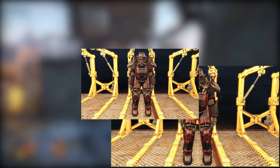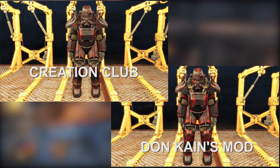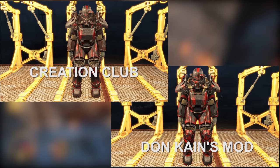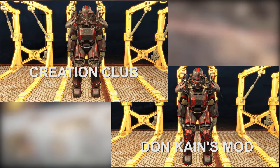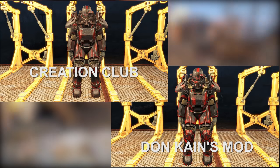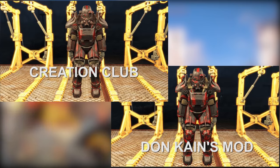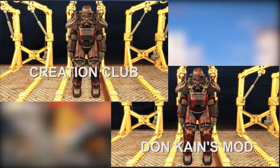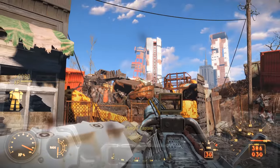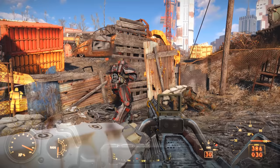When compared to Don Cain's excellent T-45 Outcast power armor paint mod, you'll notice that Bethesda's more official version is a lot less saturated. Between the two, I think Don Cain's take on the Outcast paint job is definitely better, but it is worth mentioning that the Bethesda version is available for console users, which there is certainly something to be said for that. Overall, the included paint jobs are okay, but I wouldn't say they're life-changing or anything.